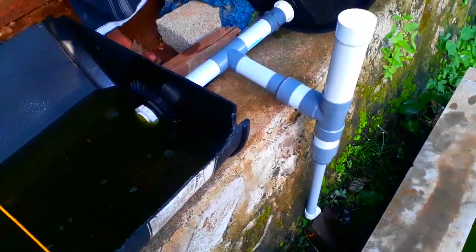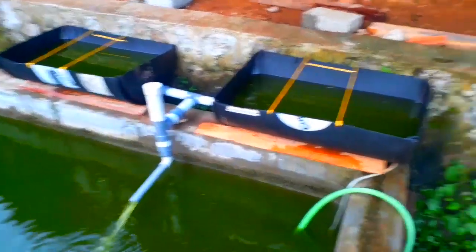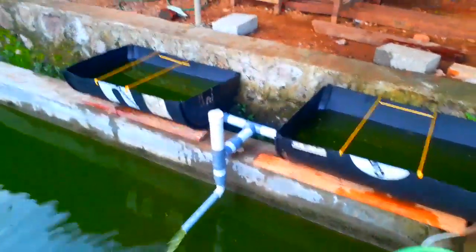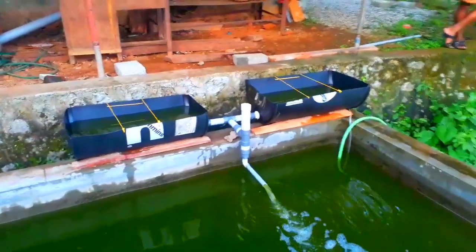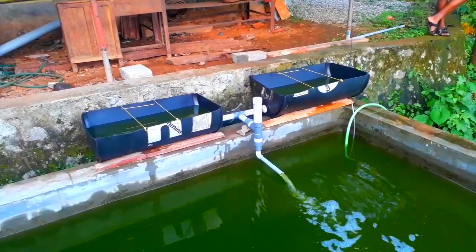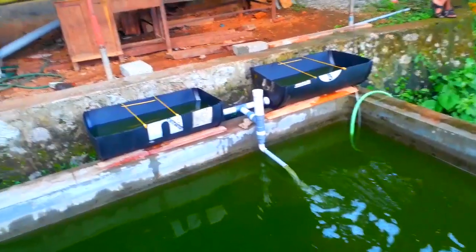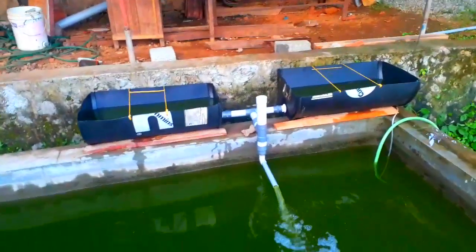This is our external bell siphon system. This is a filter system. If we put the water in the bucket, we can discharge the water out of the middle. We need to clean the filter out of the middle. Now we are setting the water out of the tank.